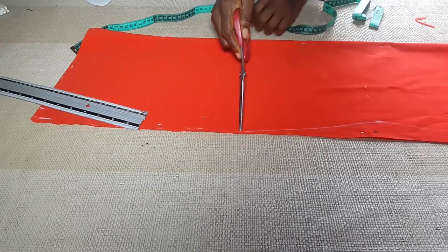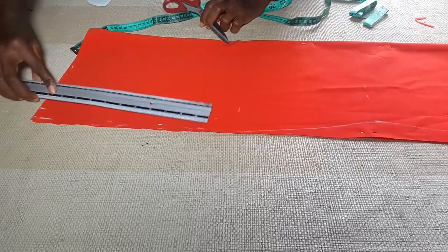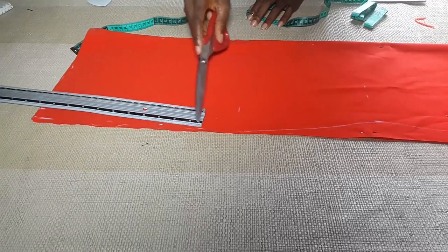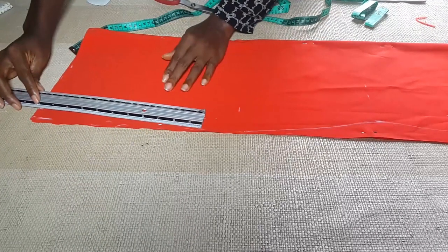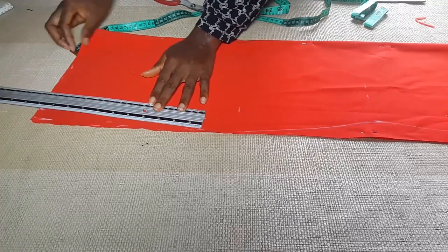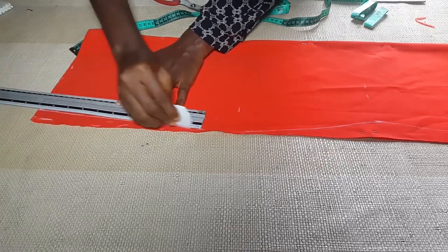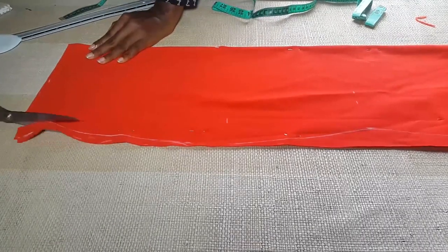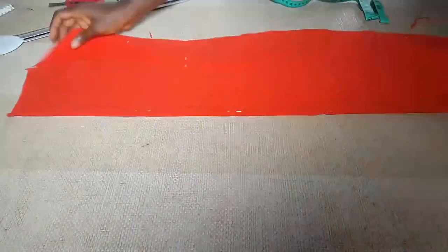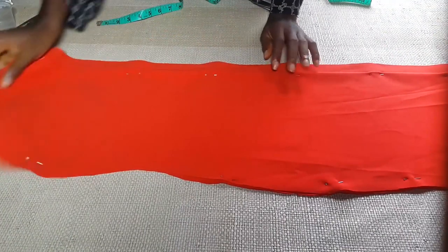I'm going to keep my ruler a little lower than where my hip measurement is, so I want to draw a line from that one inch we removed from the down part up to the hip area. Now it's time to cut the front bodice.